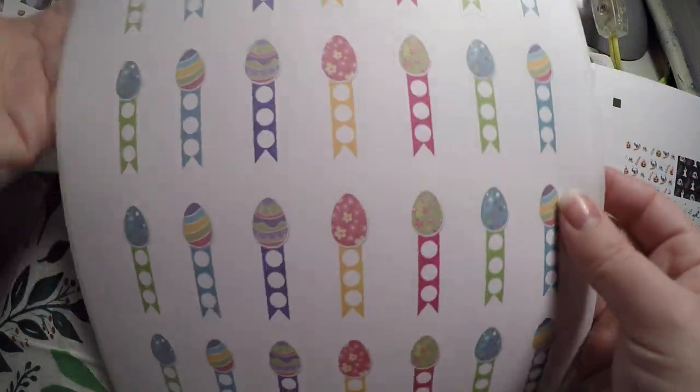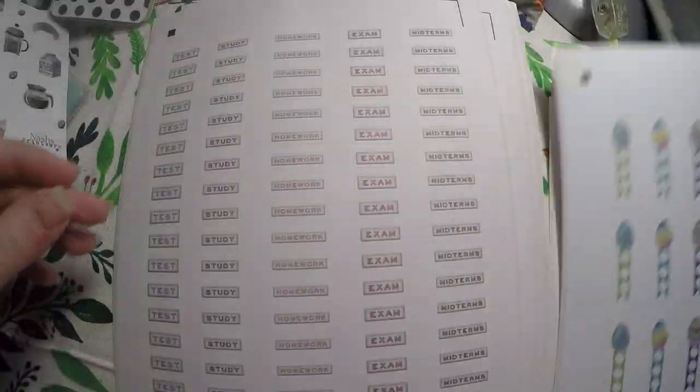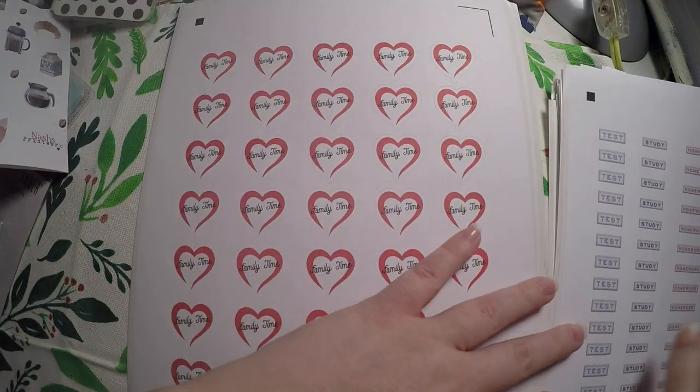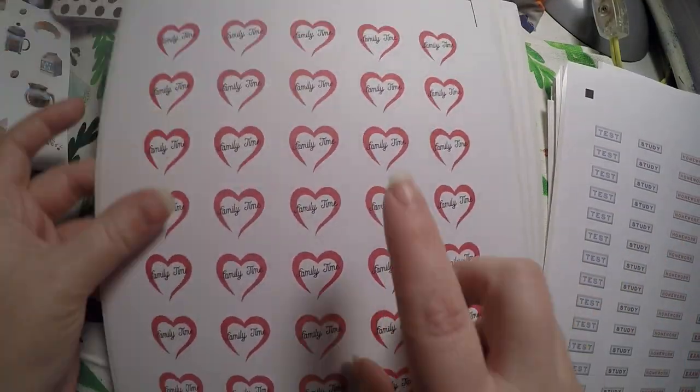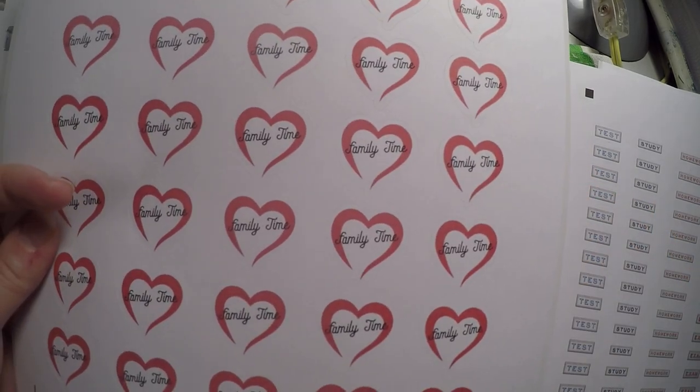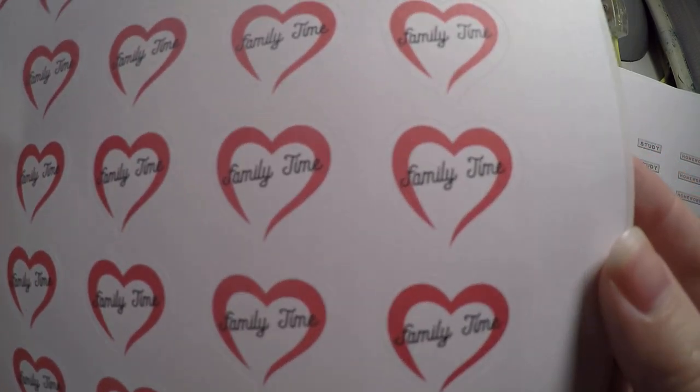I thought these would be great for the week of Easter — a little checklist. Student icons: midterms, exam, homework, study, and test. I am working on my master's degree so I thought that would be beneficial. These family time stickers are a lot bigger than I was thinking, so I'm not sure if or where I'm going to use them.